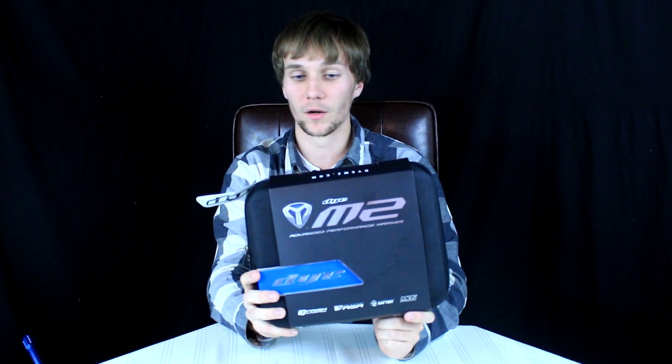We'll get to that giveaway a long time from now — don't ask how you enter because we haven't figured that part out yet. But yes, this is a DM2 that we will be giving away back to the paintball community, to our subscribers, for free.